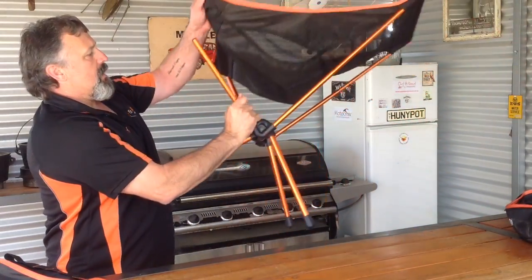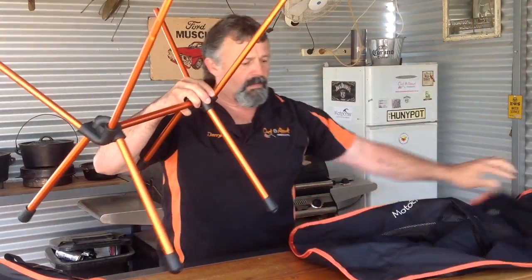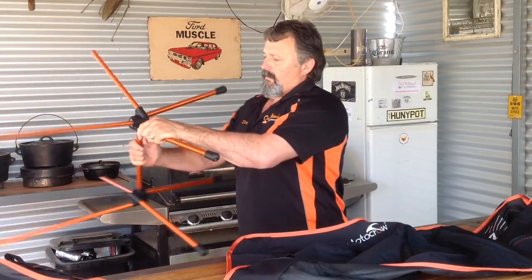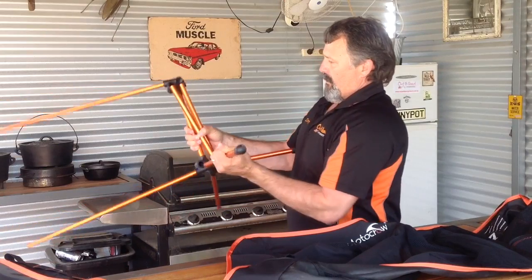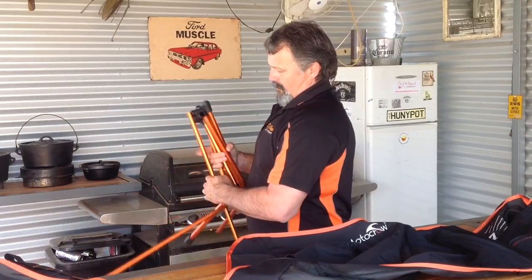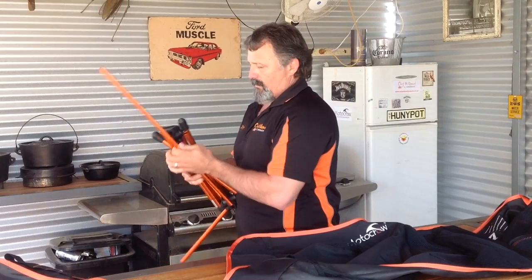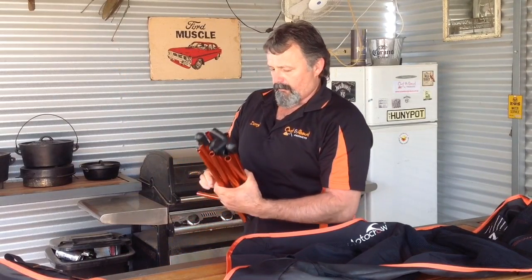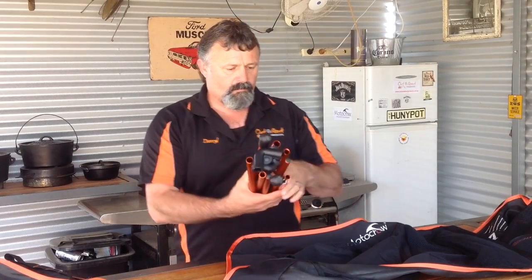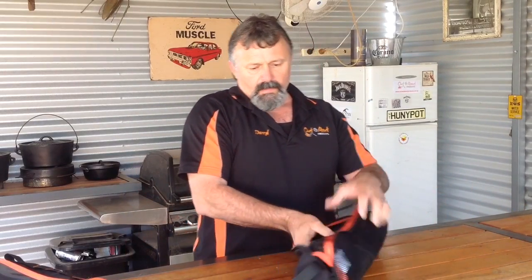Again, taking them down is pretty easy. Off the top, roll them up in there again, and then back into the carry bag.